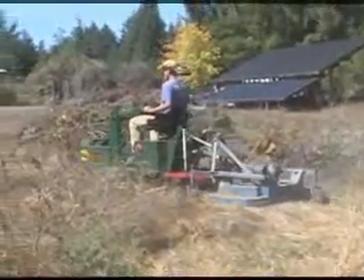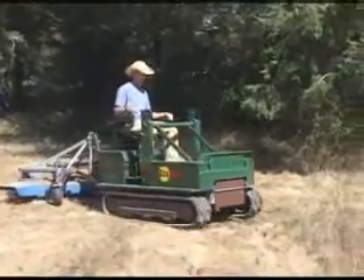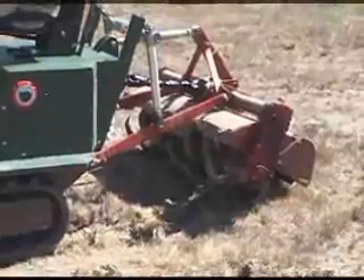SolTrack can operate almost any PTO-driven piece of equipment and can also be outfitted with a loader or a backhoe. Here we've outfitted the tractor with a rotokiller.